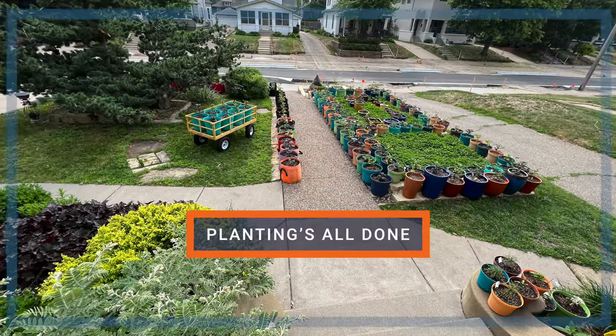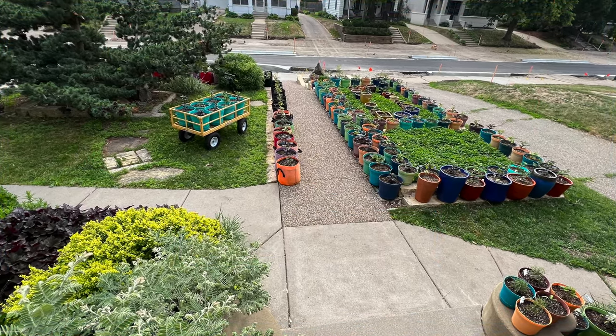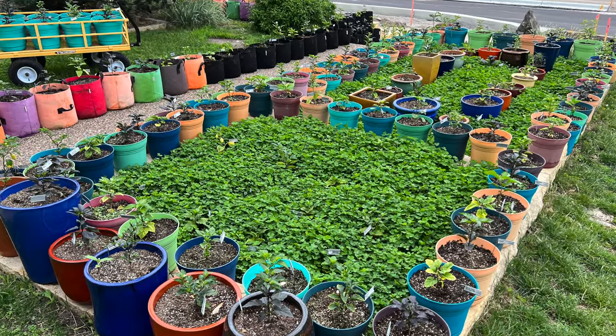Potting continued, and by June the 6th, it was completed. Now the front yard is covered with pots, and the dirt pile on the driveway is gone. Time to relax and watch them grow.